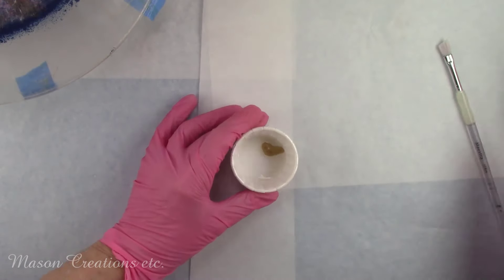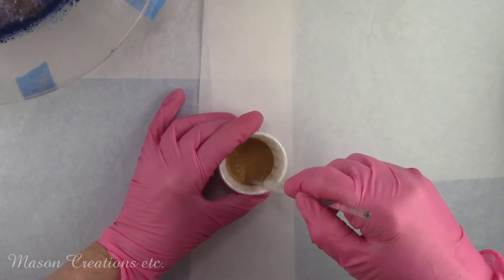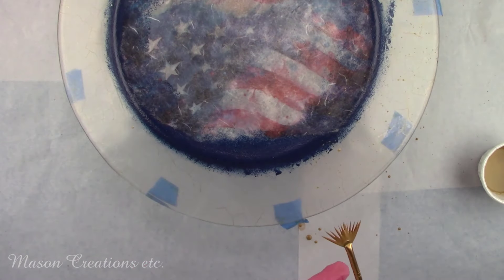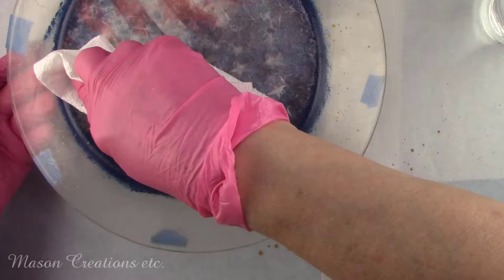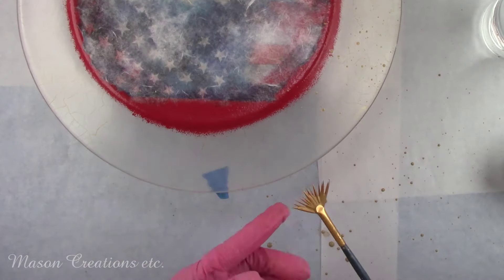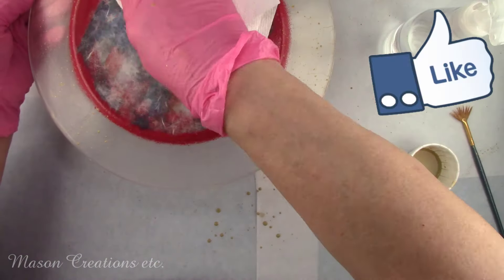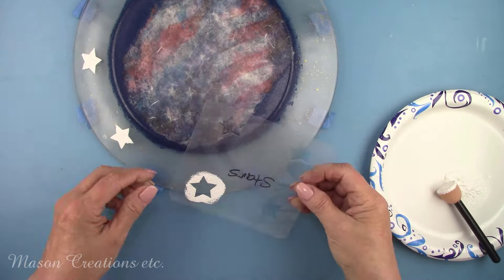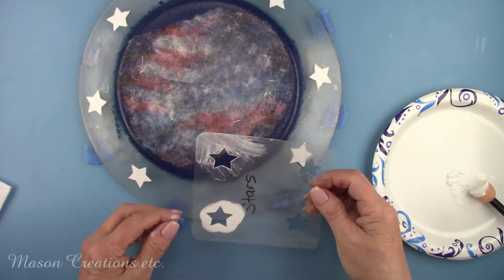I'm adding some water to a little bit of gold paint, making it pretty runny. I'm going to add some splatters around the rim of the plate — if your paint isn't thin, it won't splatter well. I'm using a fan brush, dipping it in the paint and tapping the brush on my forefinger. Any paint that splashes on the rice paper I'm wiping off. I'm also stenciling some white stars around the rim of the plate — I measured and marked off where I want them to go on both plates.